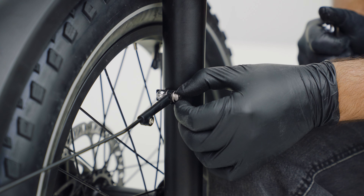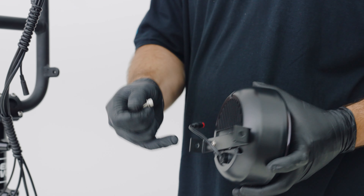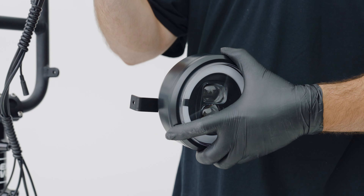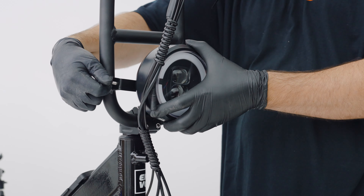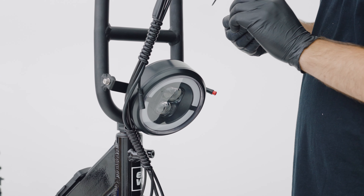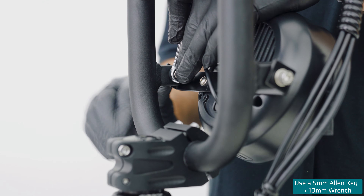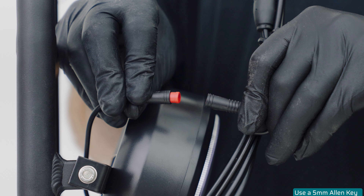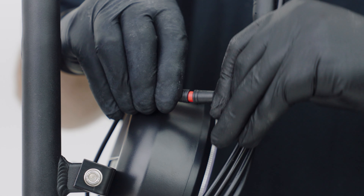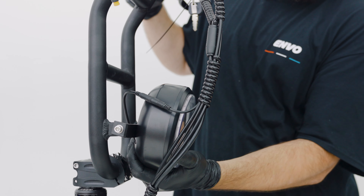Next, we're going to repeat the process on the other side. Next, we want to install the headlight. Ensure you have the correct orientation by positioning it with the cable at the bottom. You'll want to use the included hardware with one spacer. Put another spacer at the back of the bolt and then the nut. Repeat for the other side. Now you want to connect your headlight by aligning the arrows on your plugs and pushing them together. Once that's done, you can align the headlight so it's facing down towards the road.